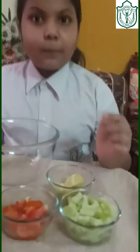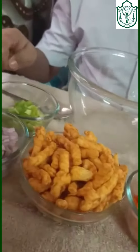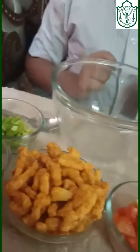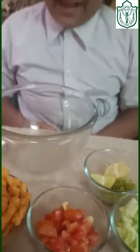Now, I am going to show you how to make a yummy kurkure chaat. Ingredients to make this chaat are finely chopped cucumber, tomato, onions, capsicum, chillies, lemon and kurkure. For this kurkure, I used a 10 rupees pack.